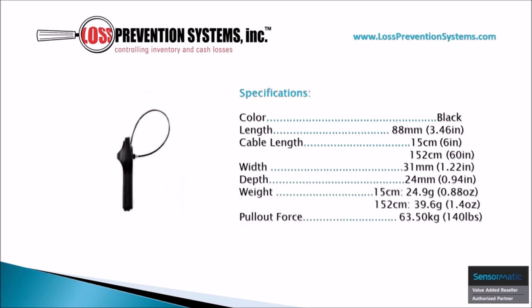This hard tag is available in black and comes in at a length of 3.46 inches. It has two distinct cable lengths — both 6 inches and 60 inches — and comes in with a width of 1.22 inches.